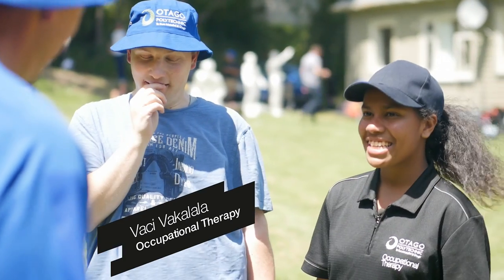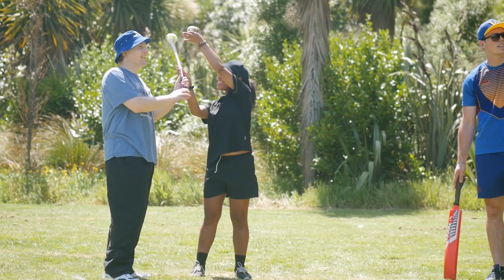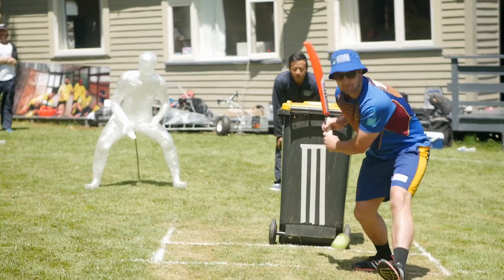So this is Ian. He's going to be our secret weapon today. Part of occupational therapy is working with people to help them get involved with everyday activities.